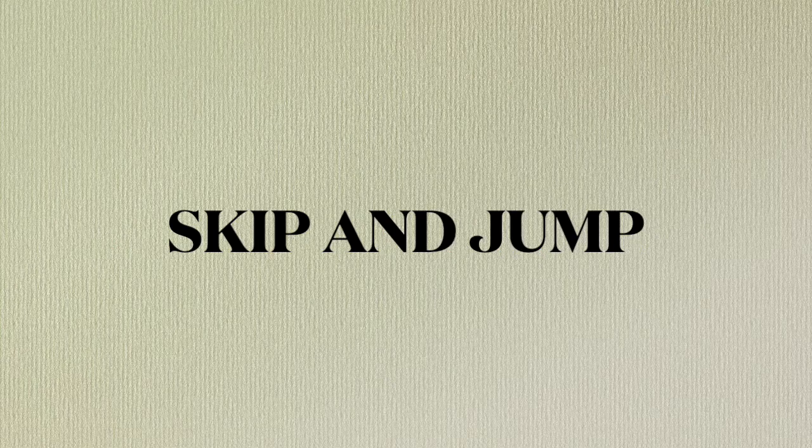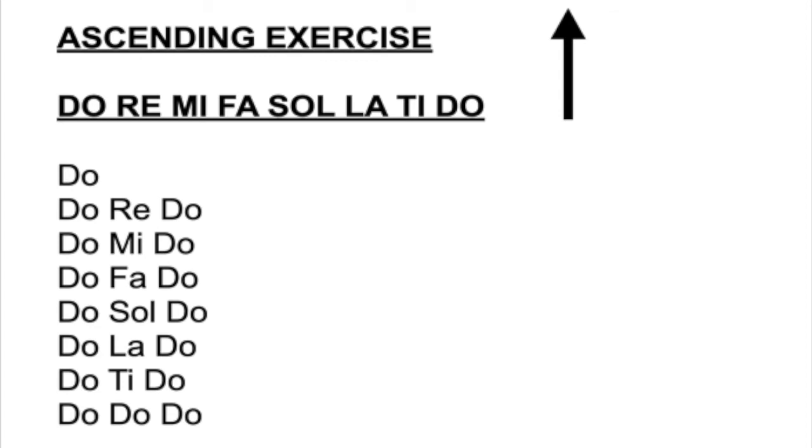We're going to do the skip and jump. So we start Do on the bottom and we do our ascending exercises. This is where we're learning intervals, which is the space between the notes. We're still using the solfeggio, but we're going to jump and hop around rather than doing the stair step. It sounds like this. Ready, and. Do. Do, Re, Do — up to Mi. Do, Mi, Do — up to Fa. Do, Fa, Do — up to Sol. Do, Sol, Do — up to La. Do, La, Do — up to Ti. Do, Ti, Do. Octave — Do, Do, Do.